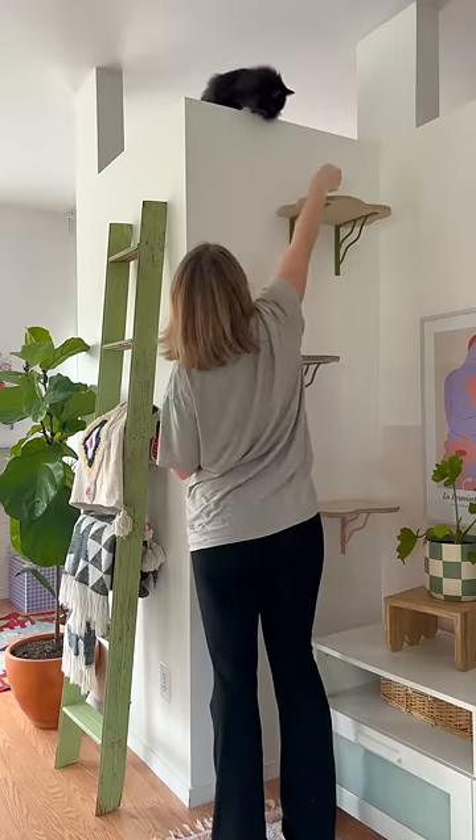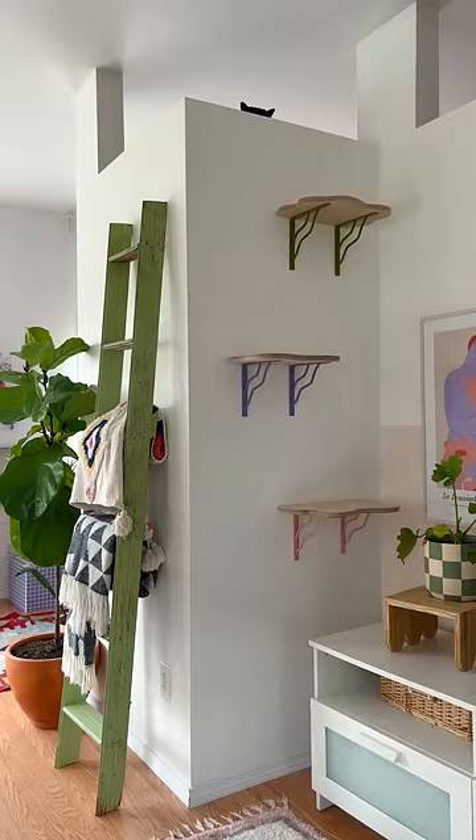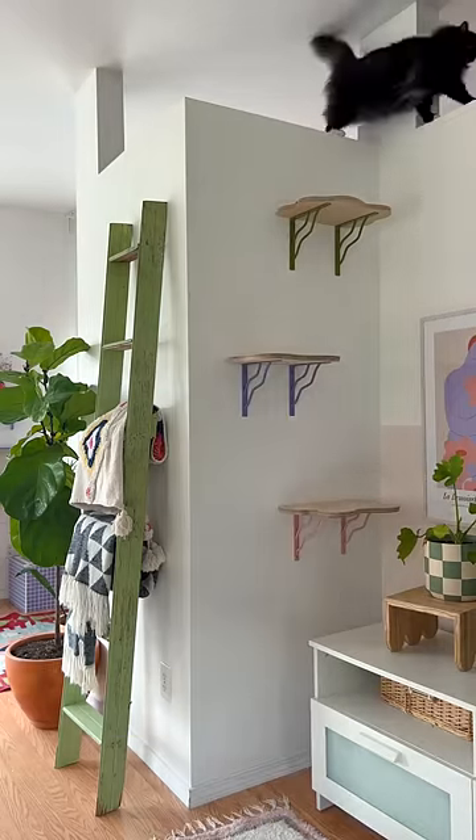I tried to bribe her with some treats but she's still a little hesitant. I think I'm going to make a few little tweaks so I'll keep you guys updated.